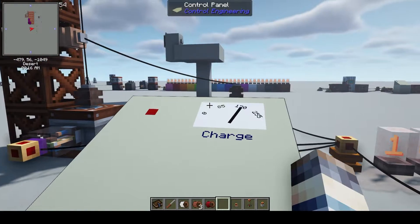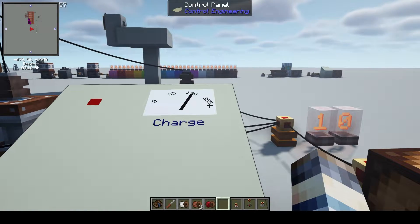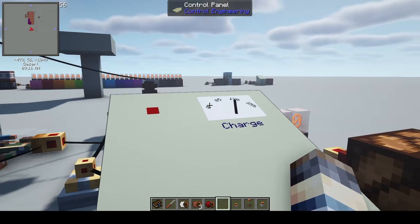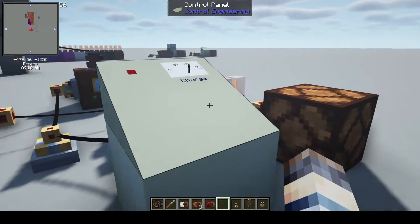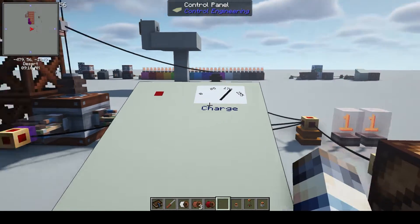It doesn't read the charge like an exact measurement. It reads it in kind of the stages of redstone. You can see here we're at a power level of 10 — just jumped to 11, and that just jumped up again.